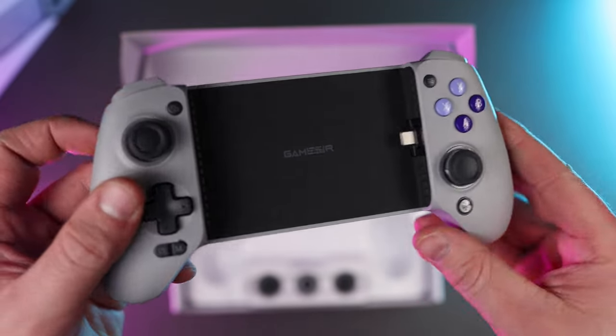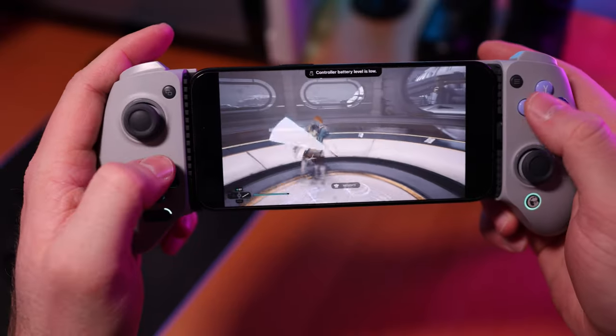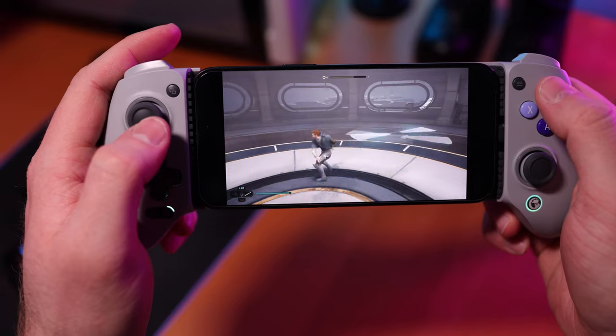GameSir's G8 Galileo mobile gaming controller might be one of the best mobile gaming accessories on the market today, but I always get a little suspicious when something seems too perfect, so let's check it out today and see if you should consider picking one up as well.